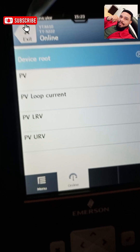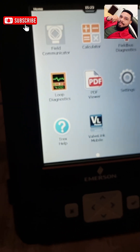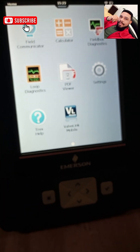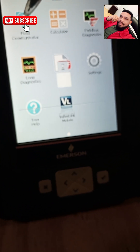All you need to do, once you're connected, is go to your field communicator and power up your device. Then go to your process variables and you are good to go.